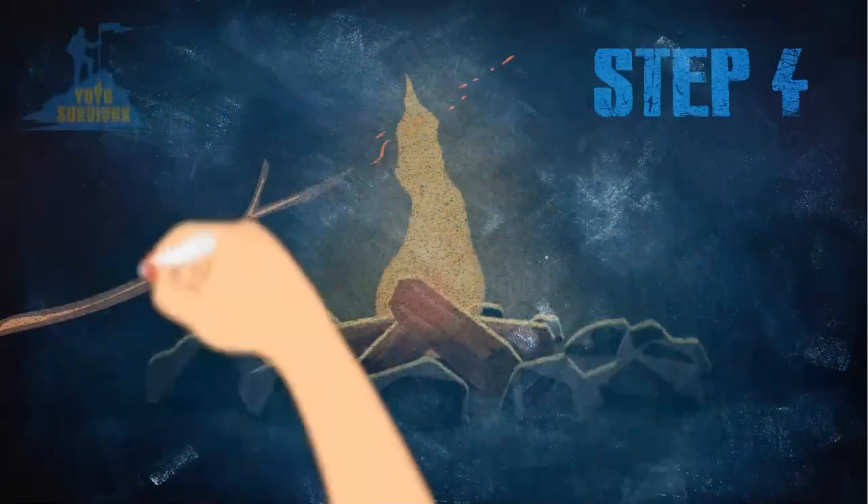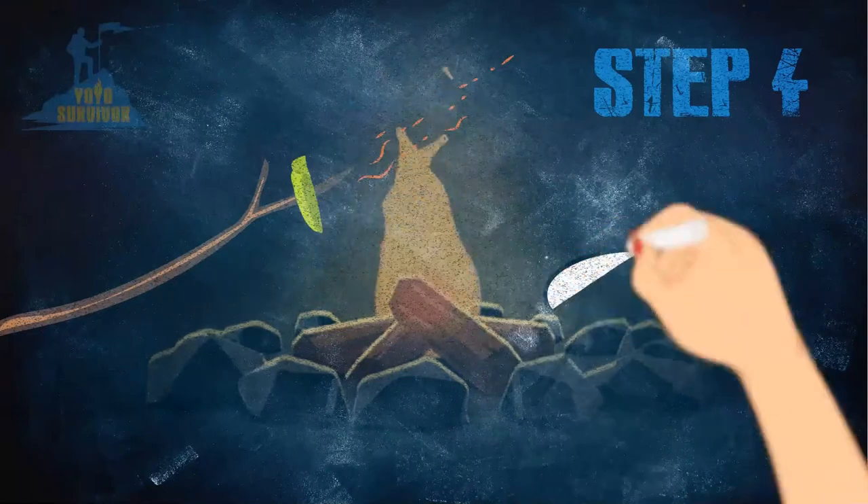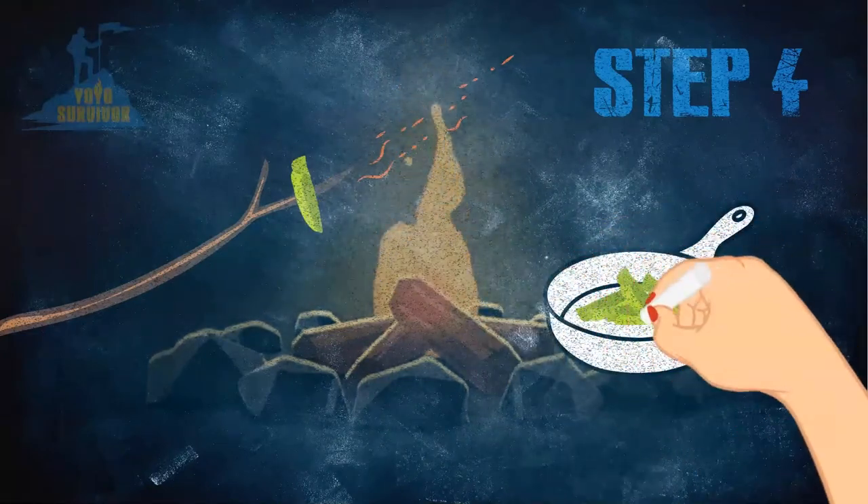Step 4: Roast your bugs on a stick over an open fire, or fry them in a pot or pan over your campfire until they're nice and crispy.